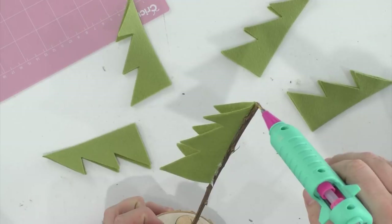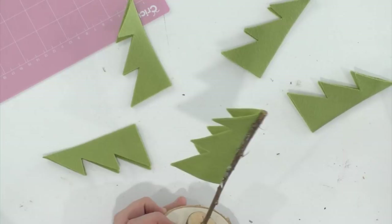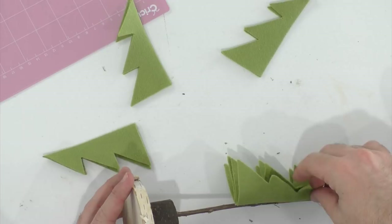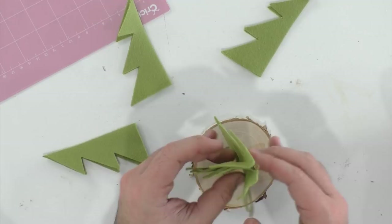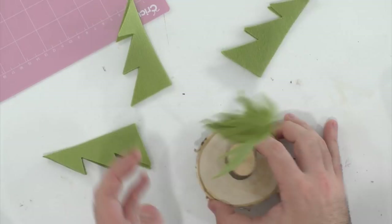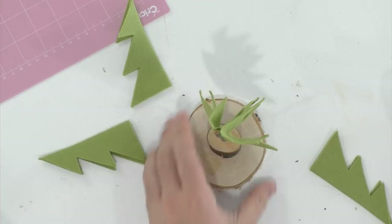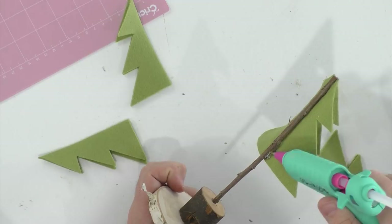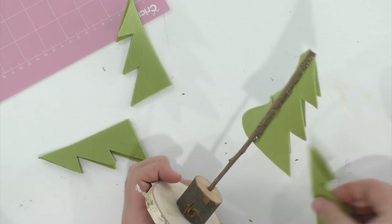Gluing with the glue on the felt does really well, but let's also test by doing the glue on the twig — it may be easier to control where you stop the glue. Someone asks about doing these with cardstock — I actually have a whole tutorial on that. It's just a different vibe: cardstock looks a little more clean-cut, while felt looks a little more whimsical. Either way is a lot of fun.